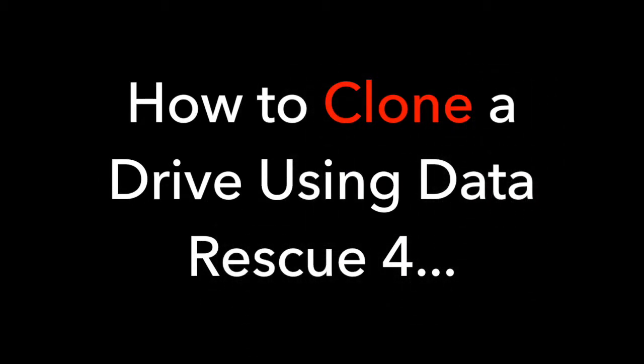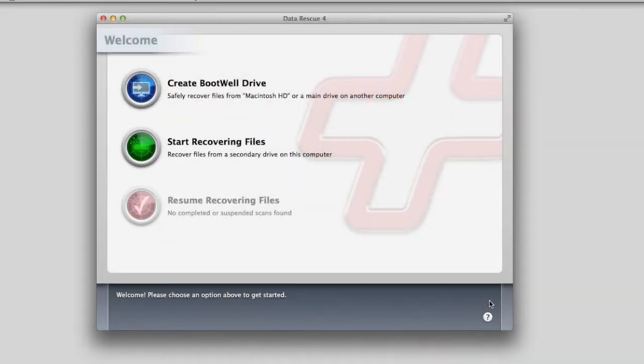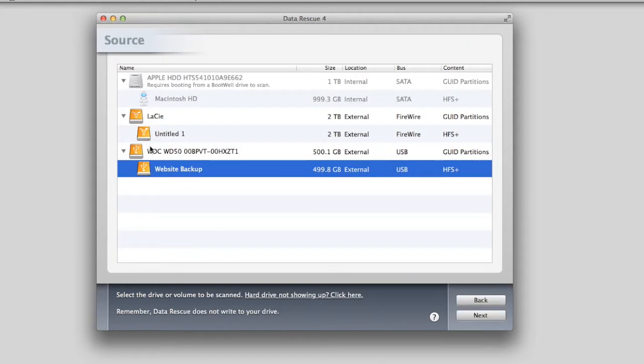How to clone a drive using Data Rescue 4. Launch the Data Rescue application and in the main window, select the green button to start recovering files.